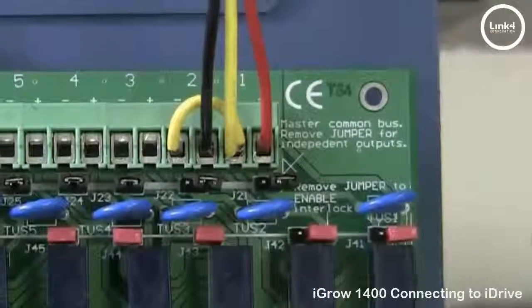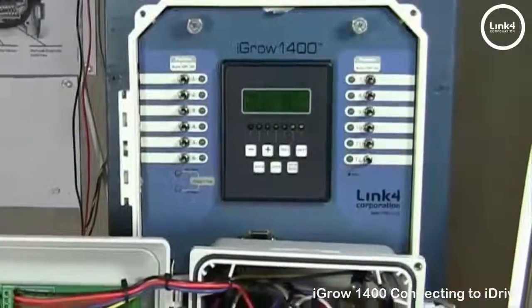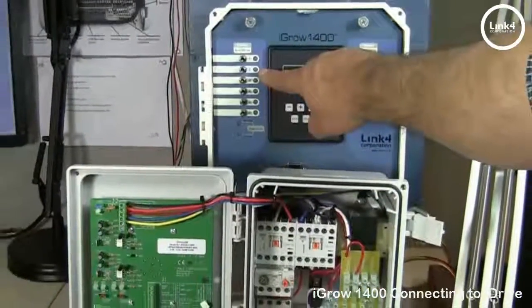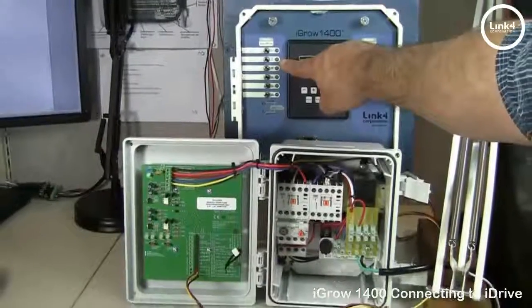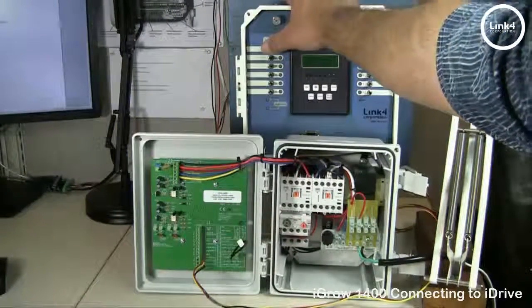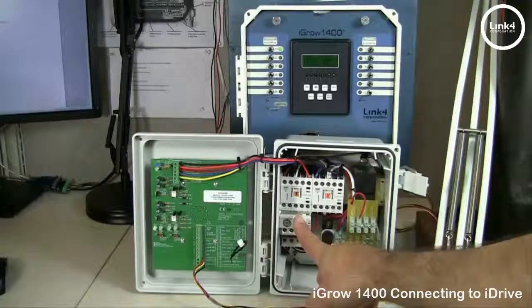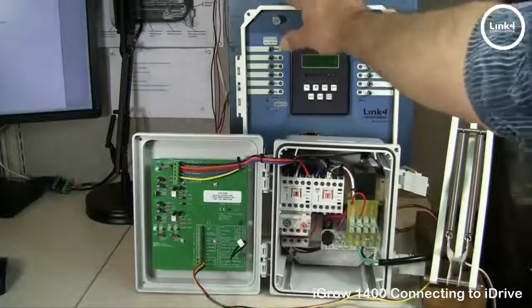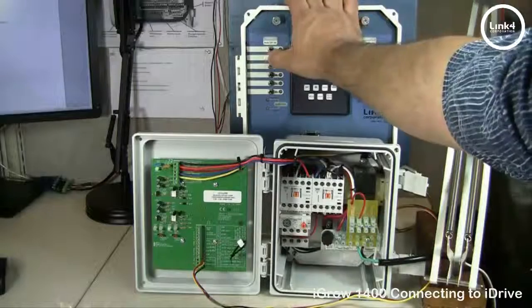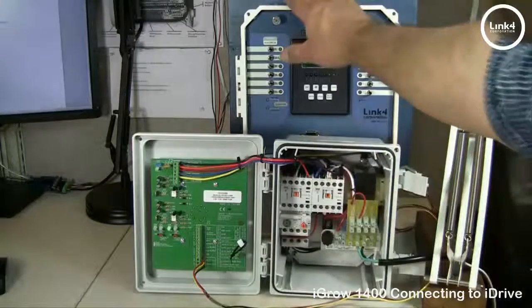Once our installation is complete, we want to test the outputs to ensure they are working properly. Set outputs one and two to the off position, then put them to the on position one at a time. As you can see, the open contactor engaged; turn it off, then number two — the closed contactor engaged.